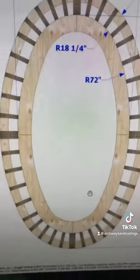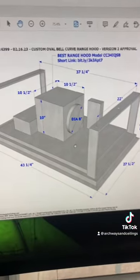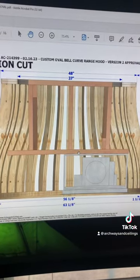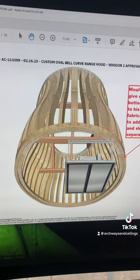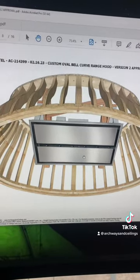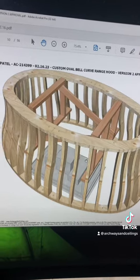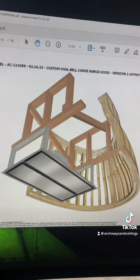We love a challenge. For the approval drawings, they're using our frame and how to mount it within it, and then they're going to sheet it. You can veneer it with drywall, plaster, wood, brick — whatever you want. Treat it like your walls or ceiling. It's pretty sweet — I thought I'd show you guys.